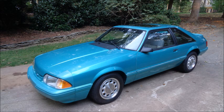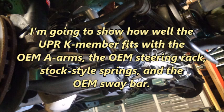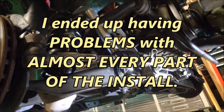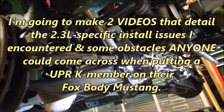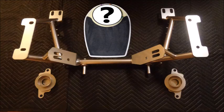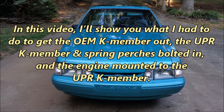Because I need to be able to move this car around and I haven't finalized my front suspension mods yet, I'm going to show how well the UPR K-member fits with the OEM A-arms, OEM steering rack, stock-style springs, and the OEM sway bar. I ended up having problems with almost every part of the install, which means there's a lot to cover, so I'm going to make two videos detailing the 2.3L-specific install issues I encountered and some obstacles anyone could come across. Once everything is on the car, I'll reveal how much weight the UPR K-member and spring perches took off of Apocalypse. In this video, I'll show you what I had to do to get the OEM K-member out, the UPR K-member and spring perches bolted in, and the engine mounted to the UPR K-member.